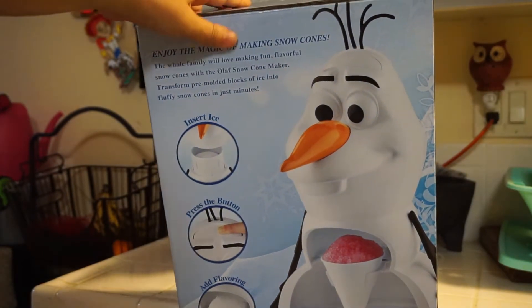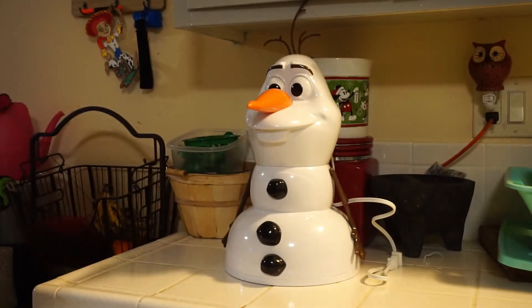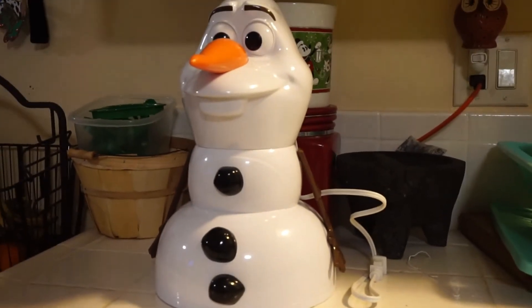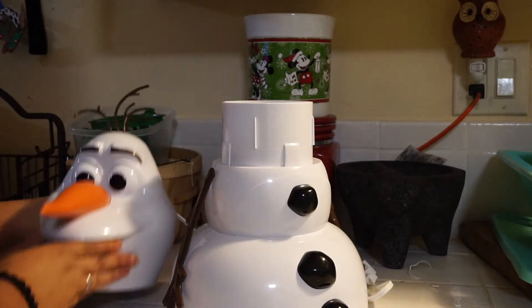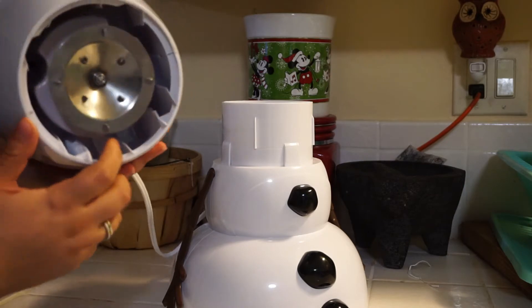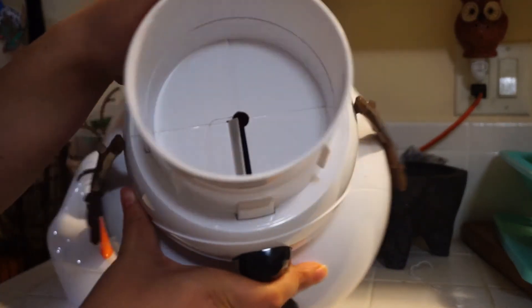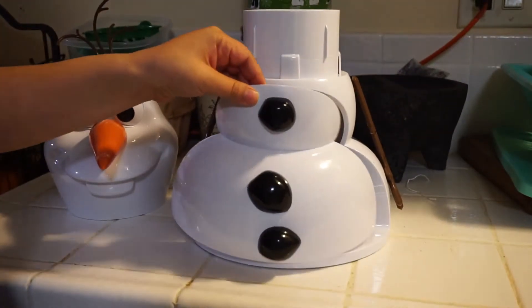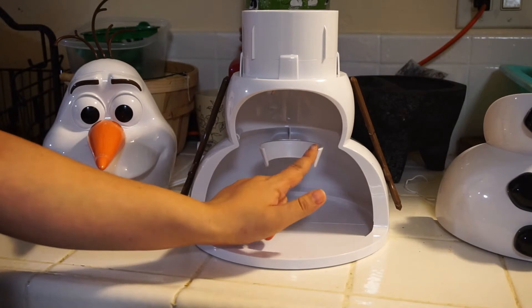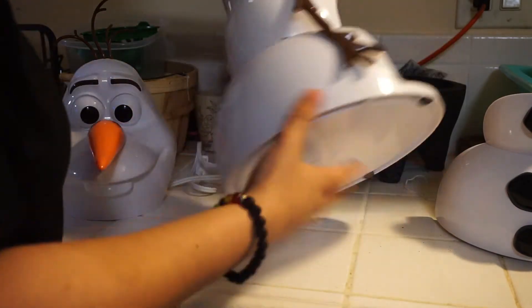To use it, you insert the ice between the neck and press his forehead, and it'll shave the ice — that's what the picture says to do. The head comes apart and you can open it. That's where the motor is. You can see it has a metal shaving blade — there's only one. The bottom is his body, you can take it off, and it has a platter and a little hand holder to put your cone.